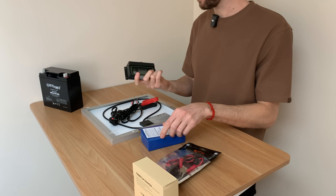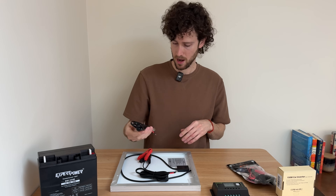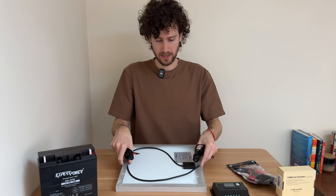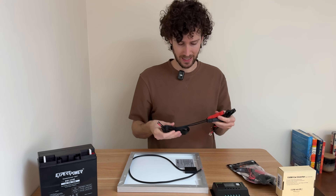It's PWM for sure. And then we have the 20-watt solar panel and some connectors.